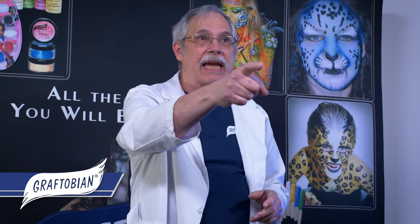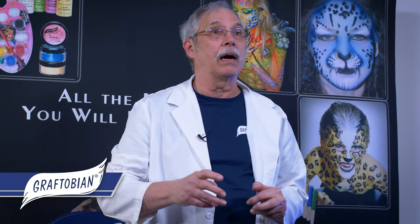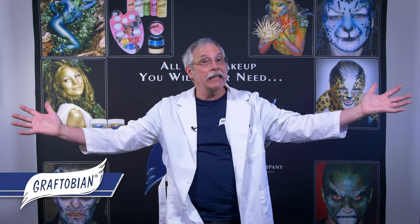Stay tuned till the end — we have a video showcasing our FX Air alcohol palettes. Now on to the makeup!